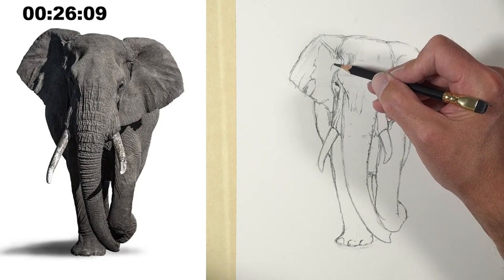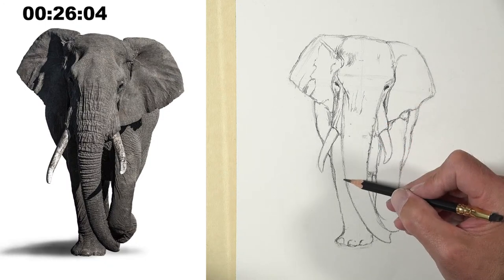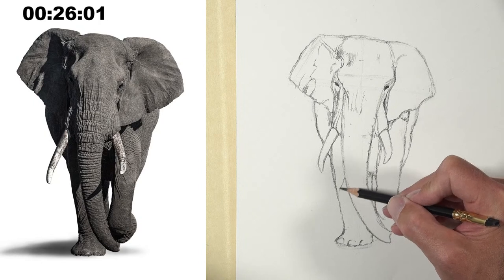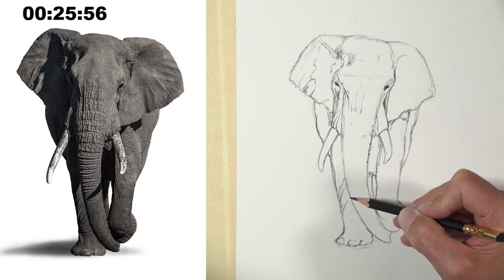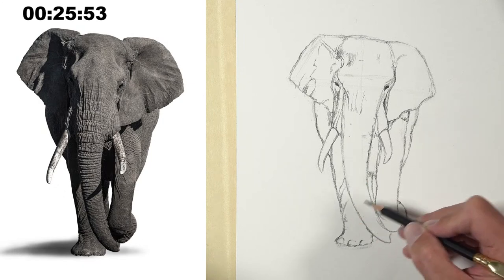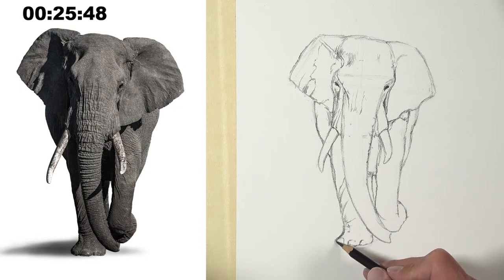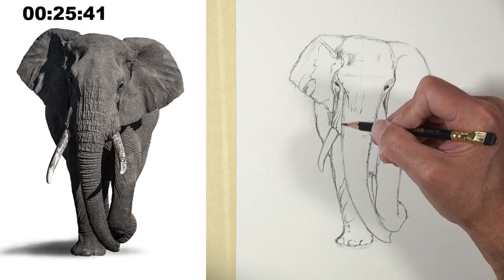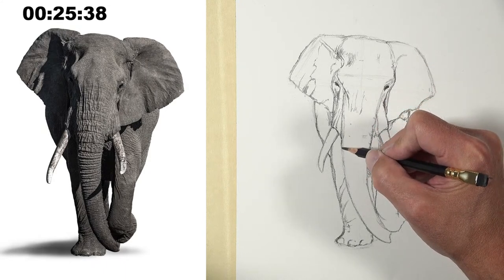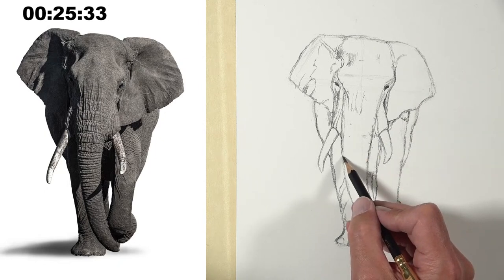I'm about ready to start really shading. I'm just going to go down the leg a little bit, planning out where my darks and lights are going to be, and then I'll give an indication of where that cast shadow is too. In a 45-minute sketch, you really have to decide what details are going to be important to you because you could get lost in those wrinkles on an elephant's trunk for days.